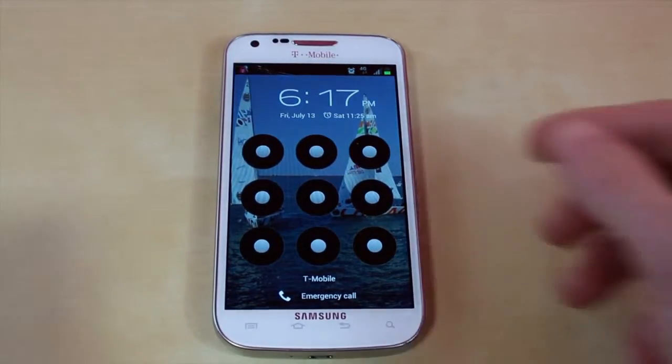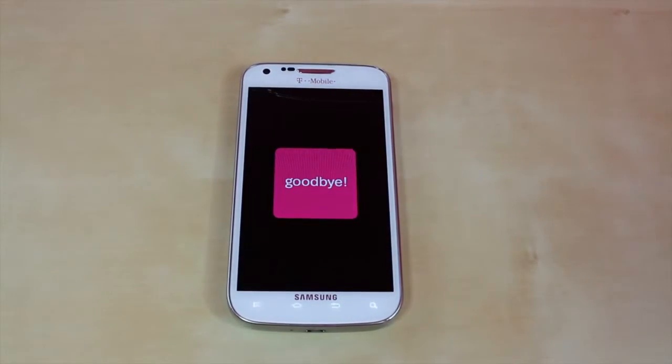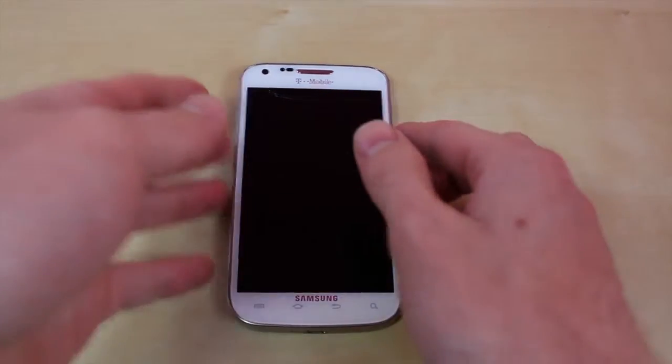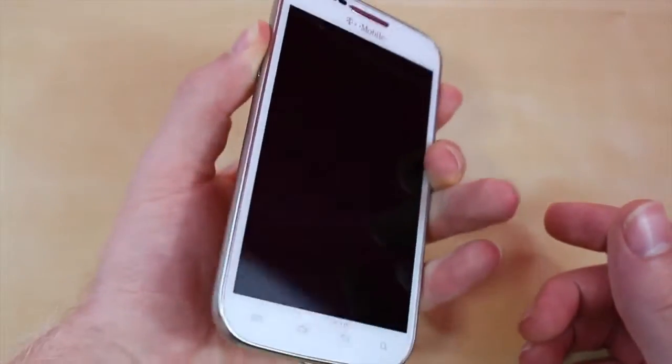Okay, so let's get started. The first step you want to do is turn off your phone. Wait a couple of seconds for it to completely turn off. Once it's done, you want to hold down both the volume up and down rocker while holding down the power button at the same time.